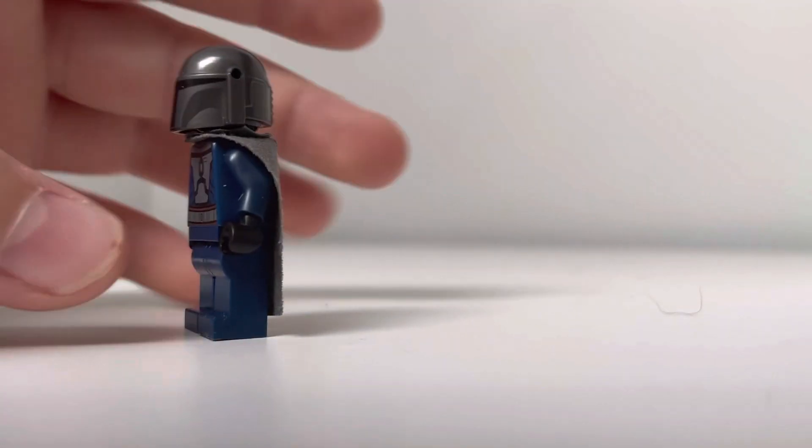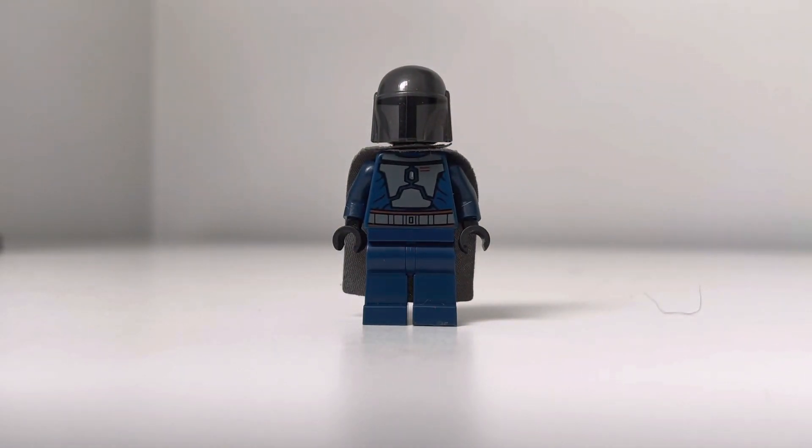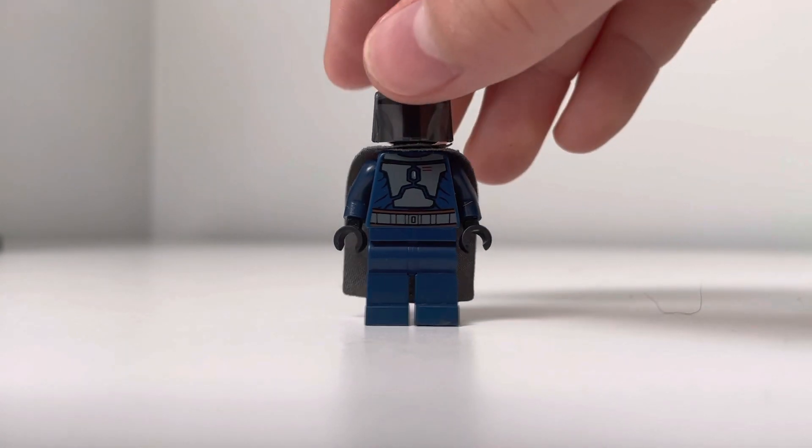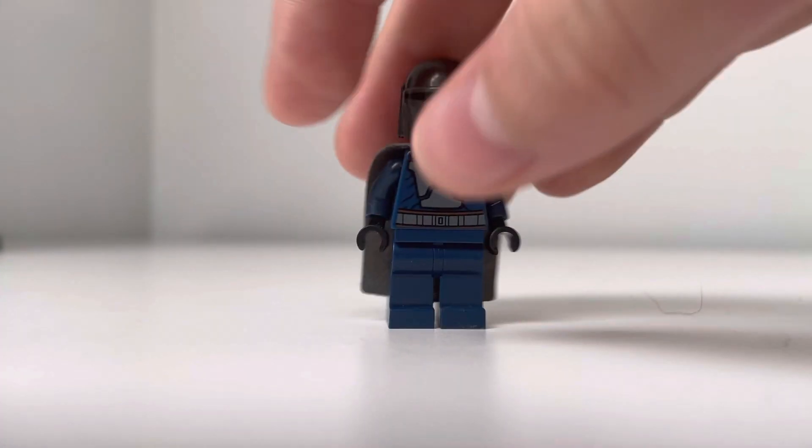The next figure is a Death Watch Mandalorian. I used the body from the Mandalorian battle pack a few years ago, and the helmet and cape are from the Mandalorian, and then I just used some regular blue legs. He looks pretty nice.